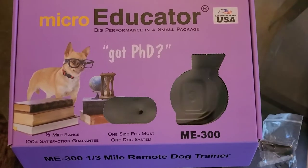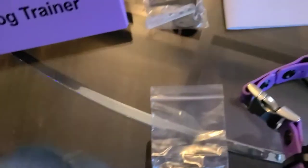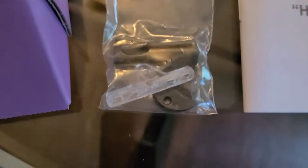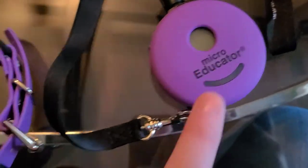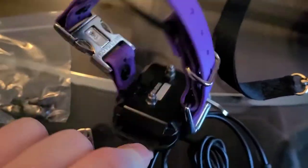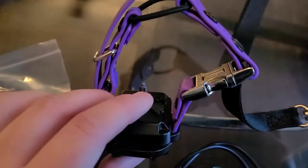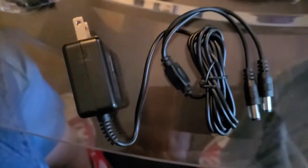So we have the box. The Micro Educator is similar to the Mini Educator, the ET300, but it's a Micro Educator. It goes a third of a mile instead of the typical half that the other ones come with. We have the manual, which is super important. You get a little bag of tools in there that most people don't need because I set it up for you. The original contact points that come with it, the remote itself with the lanyard, and then the receiver box. And of course the charger.